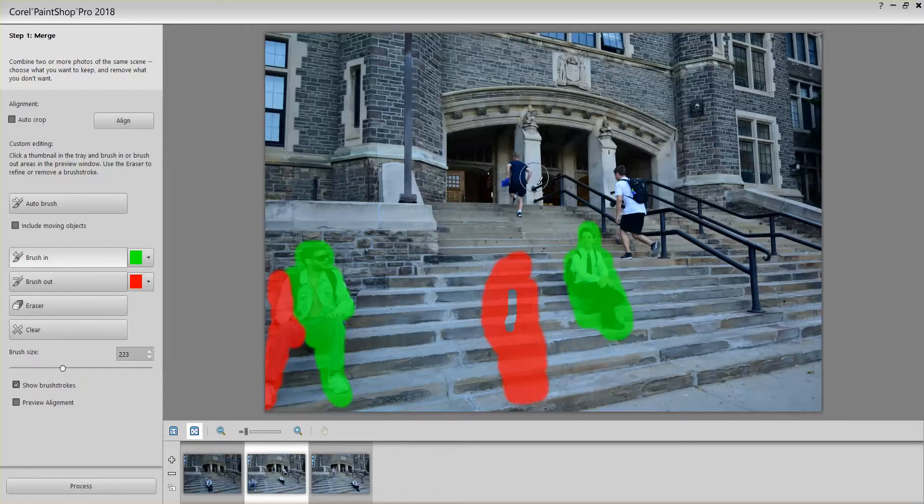If I don't brush in the people going up the steps, they're going to blend with all three photos and they won't be at full strength — so they'll look like a ghost image. If you're going for that effect that's fine, otherwise you might want to completely brush them out so that they will disappear.